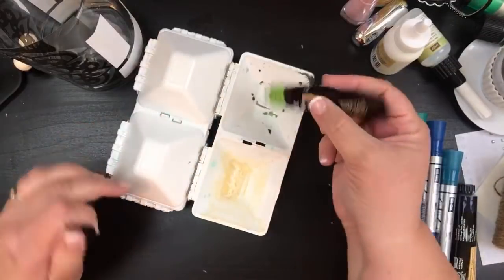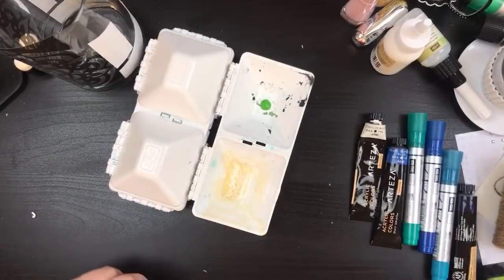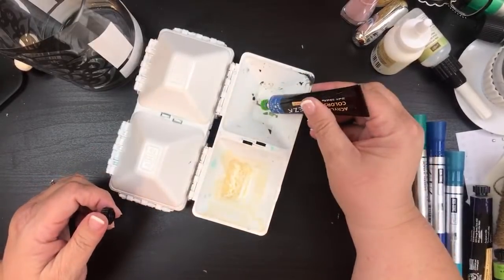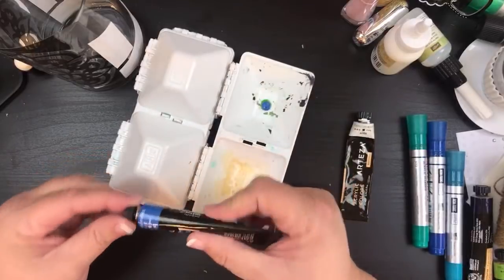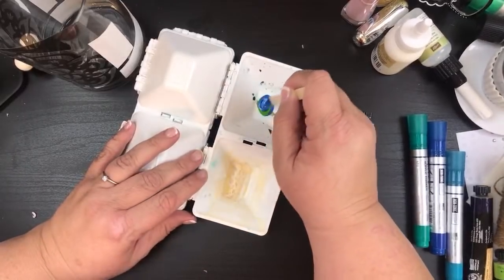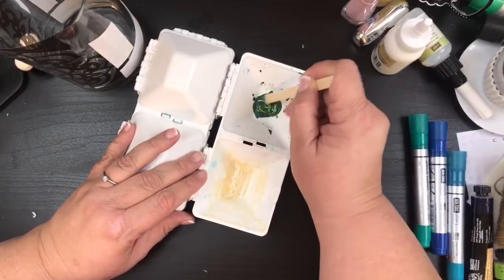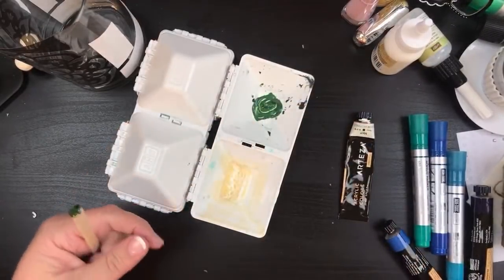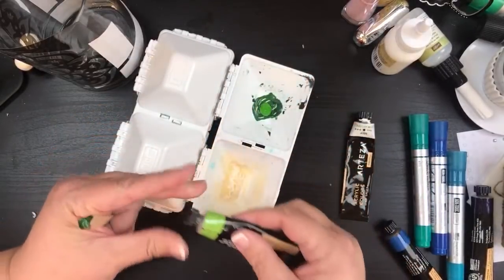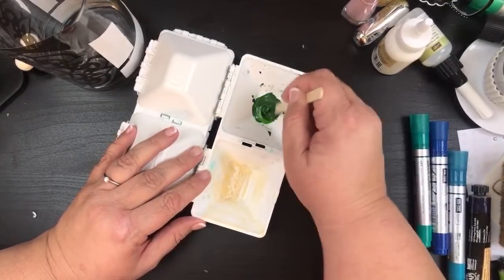I'm going to go ahead and add that green in there, then go with some pearl sapphire to try and get that teal color. Well, that is making it into a dark green and that's not what I want. So I'm going to get some more of this green — maybe that'll lighten it. It's still going dark.